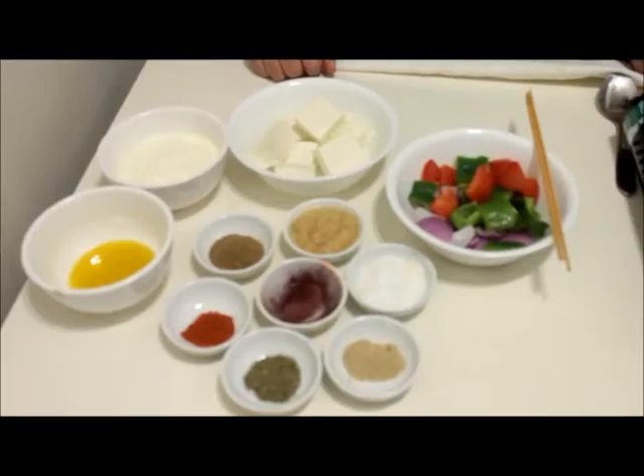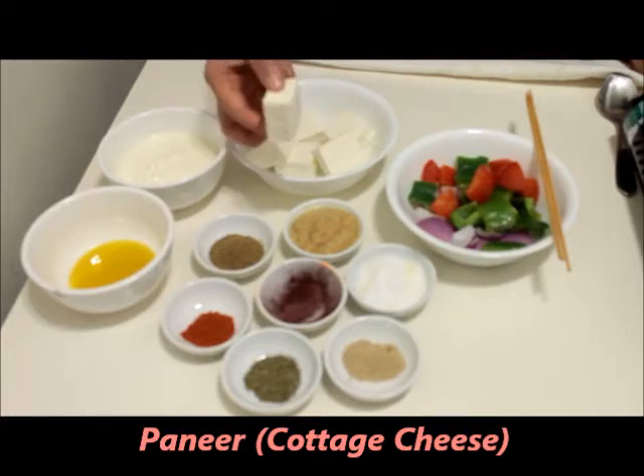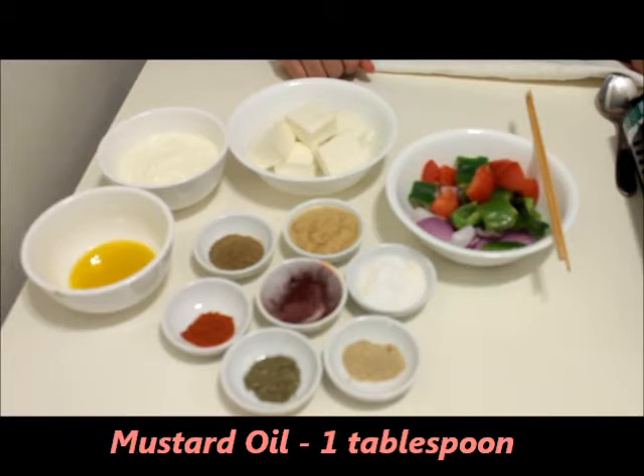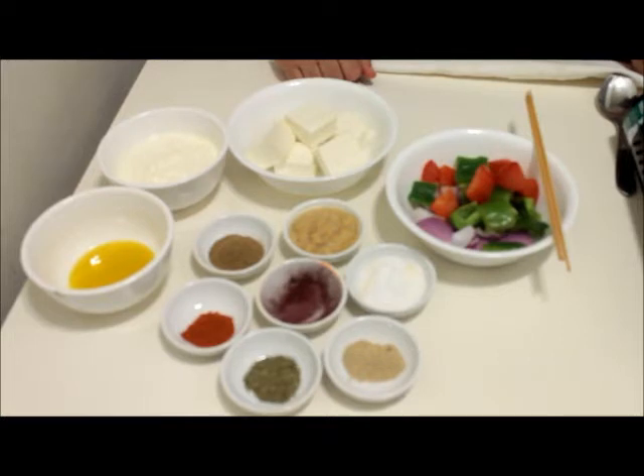Let's have a look at the ingredients first. For making paneer tikka we need paneer — that is cottage cheese — cut into big cubes, yogurt about three to four tablespoon, and mustard oil about one tablespoon. Why mustard oil? Because mustard oil works best with these tandoori dishes as it gives a specific aroma to the dish.